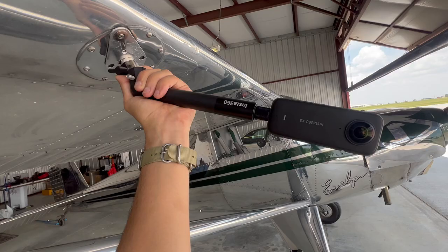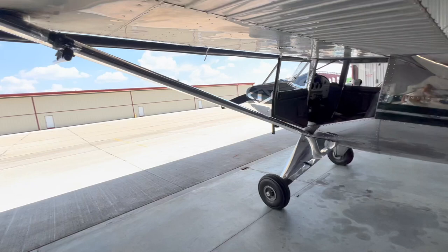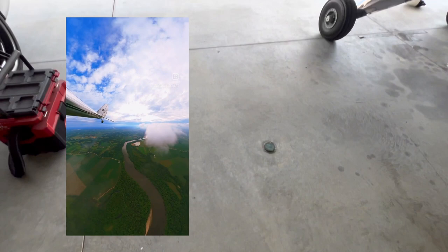Those are the two main exterior mounting points, which create a lot of dynamic shots. I'll also turn the camera around so it's pointing back — that's a pretty cool shot because you can look forward, see the landing gear when you're touching down, but you can also look back to see the tail, and you have a great view below as well.